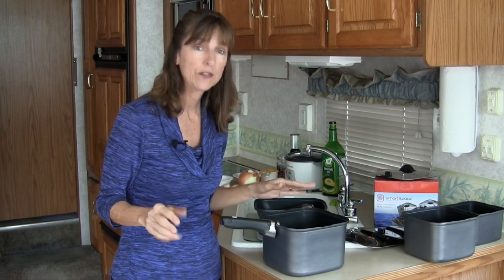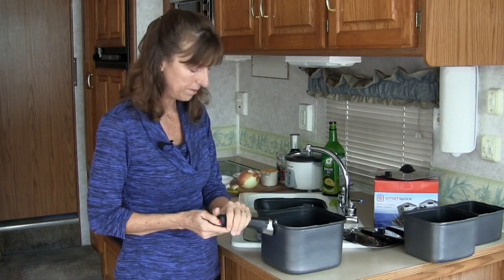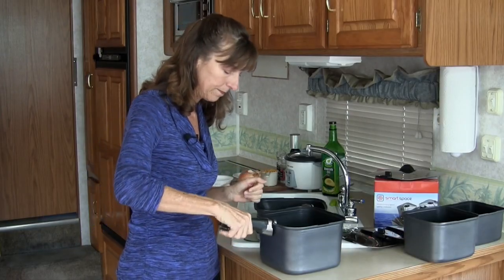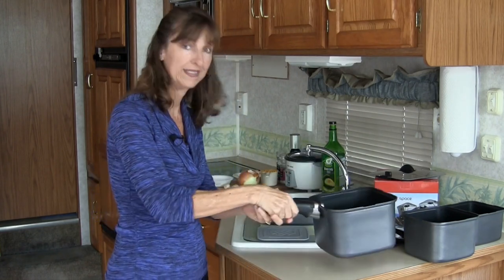To release the handle, you can do so one of two ways. There's a button on the top so you can press the button, or there's a lever on the bottom — you can pull the lever. Just like that, really easy. And when you're holding the handle, say lifting the pot, it can't release. So that's nice and safe.